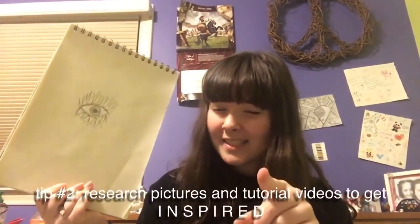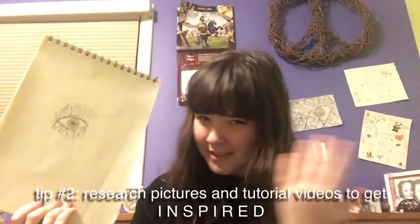I don't like this very much so I'm gonna think about it for a bit, notice what I did wrong, look up a picture of what I want to do, and get a little more inspiration. And that's another tip — look up pictures to get inspiration.